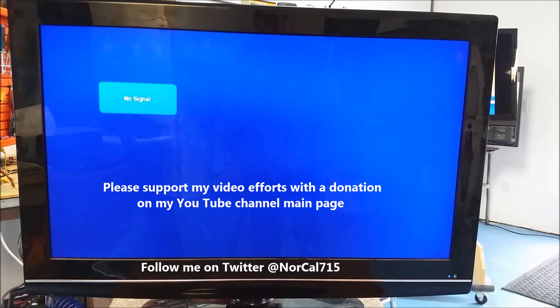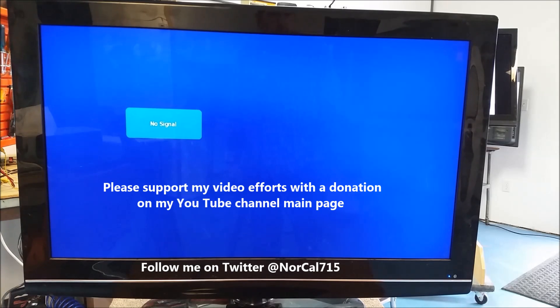Remember, with your help we can keep these things out of the landfill, out of the recycle bin. If you enjoy my videos, you can donate to my video efforts on my YouTube channel — you'll see a PayPal link that says Donate to My Efforts. If you want to support my video efforts, you can follow me on Twitter at NorCal715. Everybody, have a great day — thanks for watching!